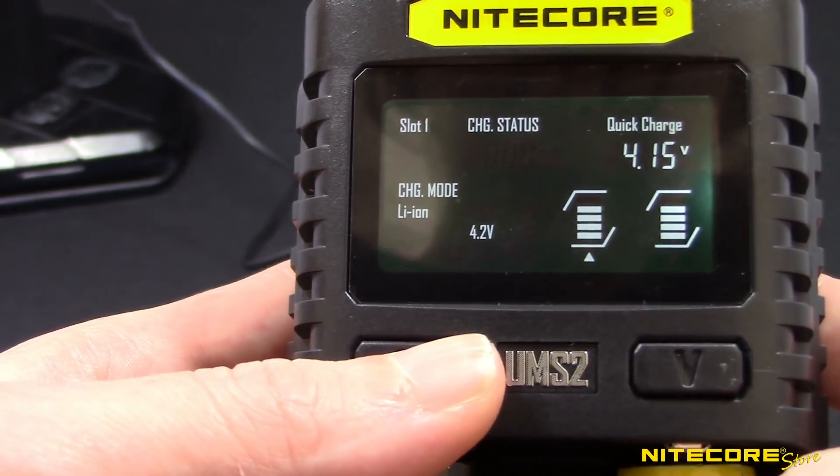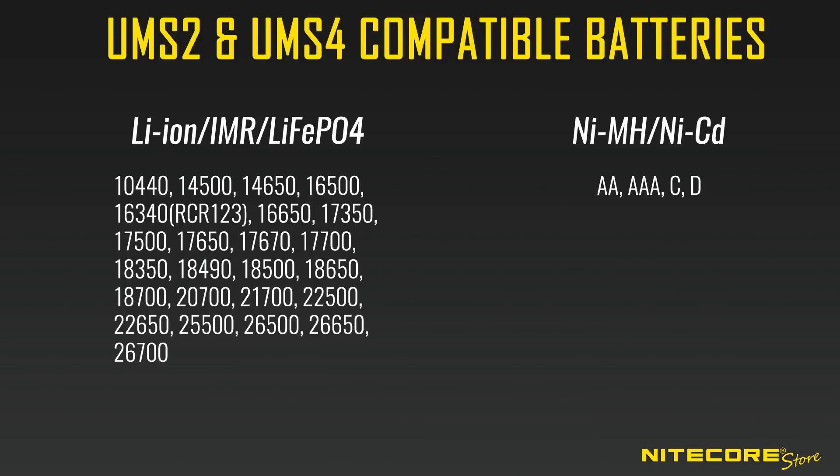The UMS2 and UMS4 chargers are compatible with a wide variety of lithium-ion, IMR, and nickel-based rechargeable batteries. Check out this complete list to see if your battery type is supported.